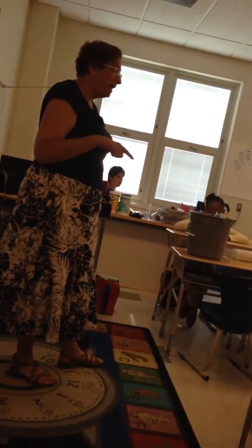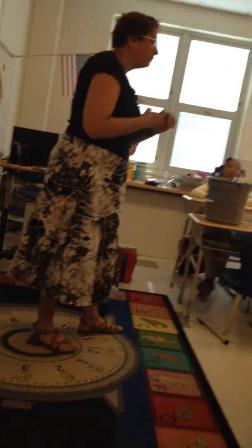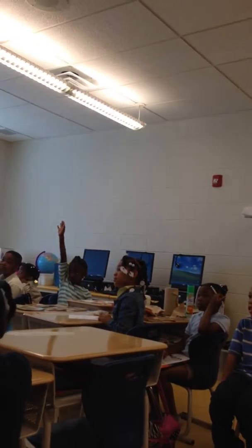Now I would like someone to read out the question at the bottom of the page. It says number one, and then there's a question. Renee, would you read that for us? What does this sound like? What does this sound like? Listen again. Close your eyes and we'll answer it together.